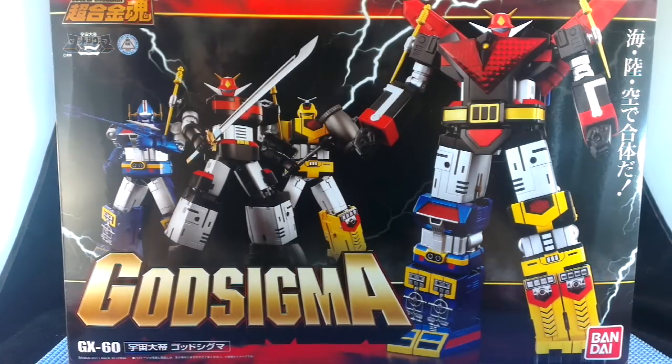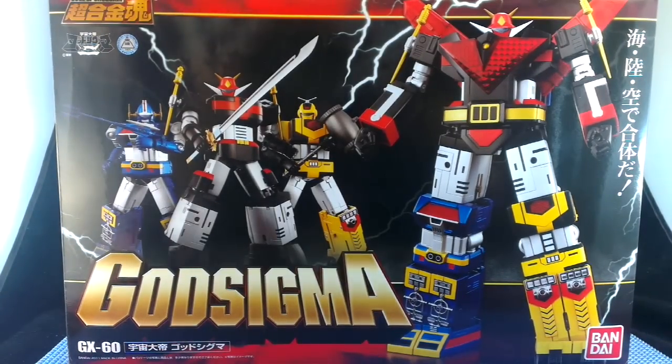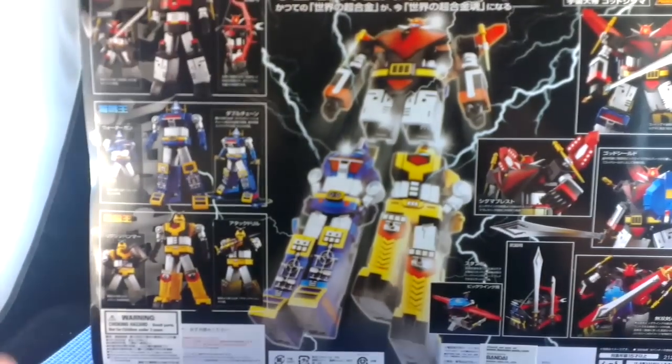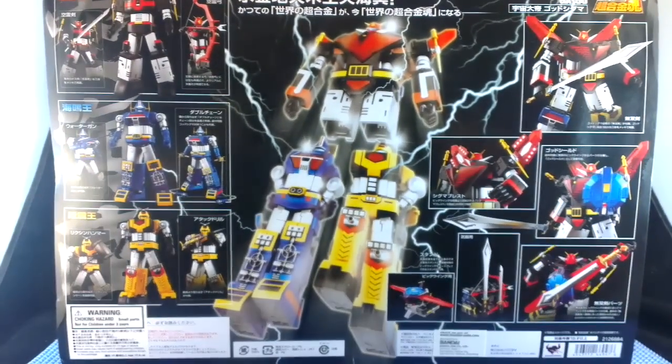God Sigma's box is really pretty big — a bit bigger than the box for God Mars which I was showing a few weeks ago, and it's kind of less retro. It's got all these lightning bolts here. I have to admit I've watched absolutely nothing of any of the fiction from God Sigma, partly because there are so many other shows to go with these toys that I just can't keep track of them all simultaneously, but I will get to it eventually.